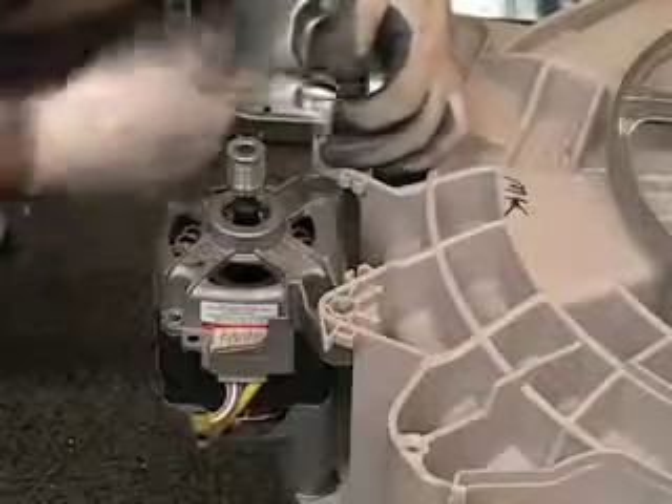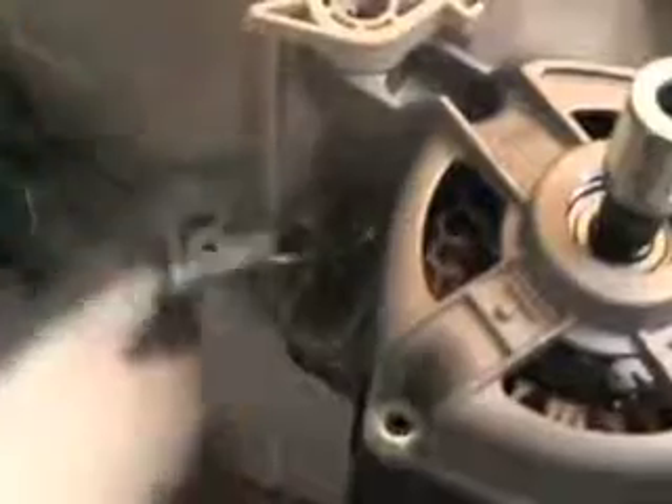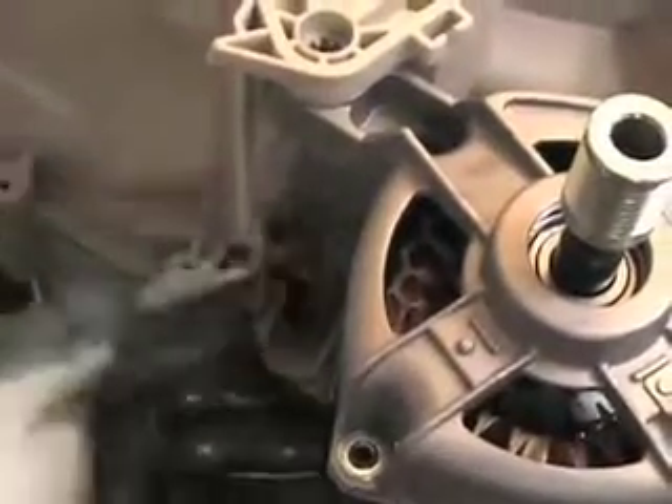Please note that for demonstration purposes the tub was pulled out from the washer. This does not need to be done to remove the motor. When the last screw is removed, the motor can then be pulled off.